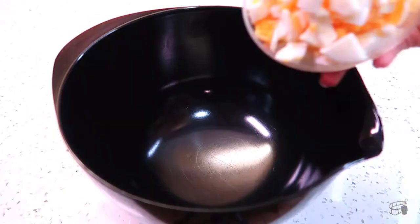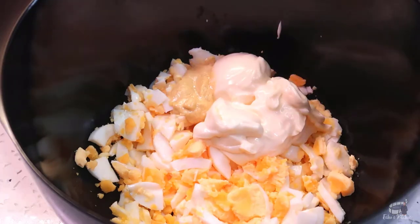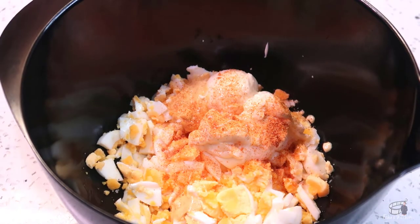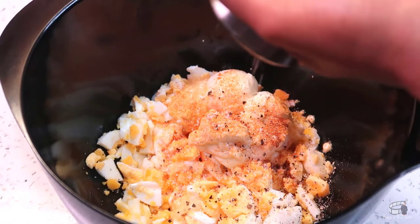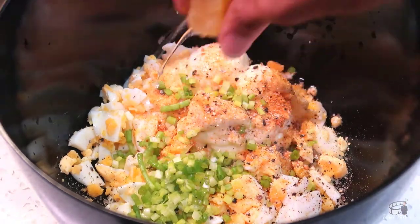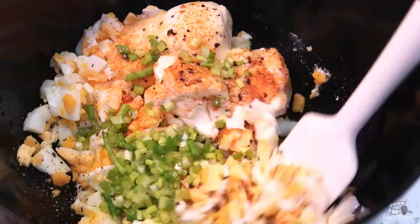In a bowl, add the eggs, mayo, mustard, granulated garlic powder, salt and pepper. Then add the spring onions. Squeeze about a teaspoon of fresh lemon juice. Mix well.